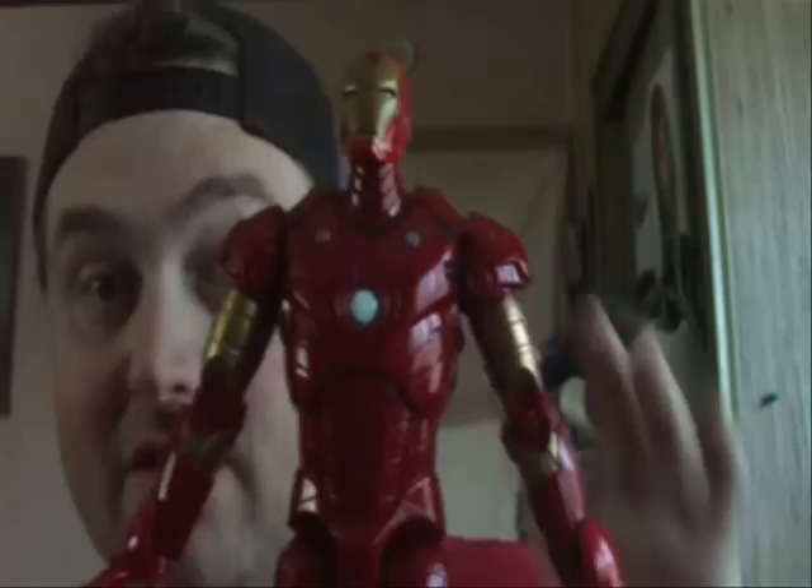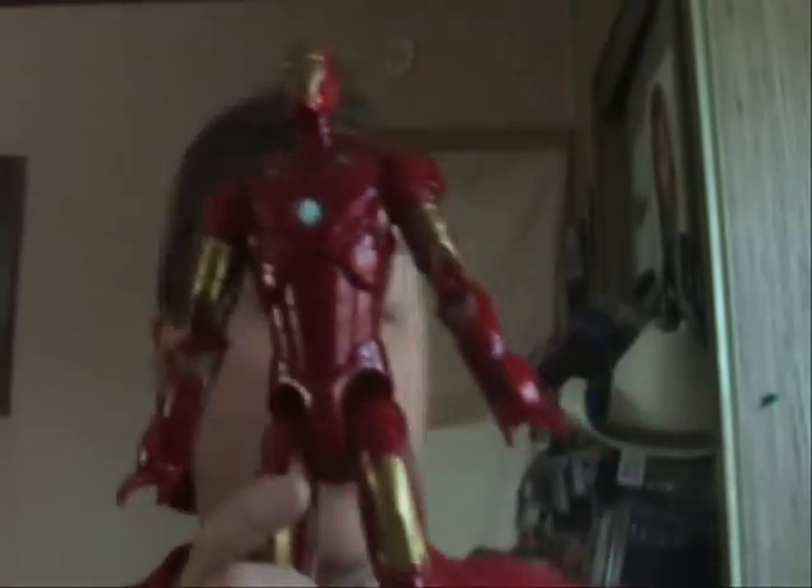He's a really good figure. Now what's lucky about this figure — I found him for seven bucks at Walmart. And you want proof? Here's the box he came in. Seven bucks. So I do recommend you finding this figure. He is a really cool figure if you're a Marvel fan.